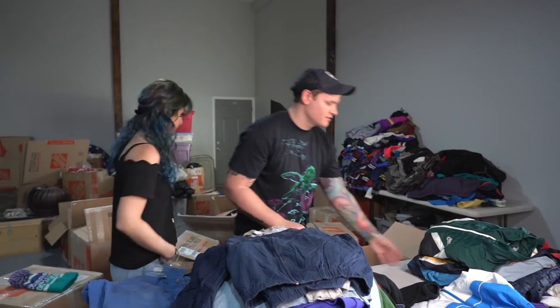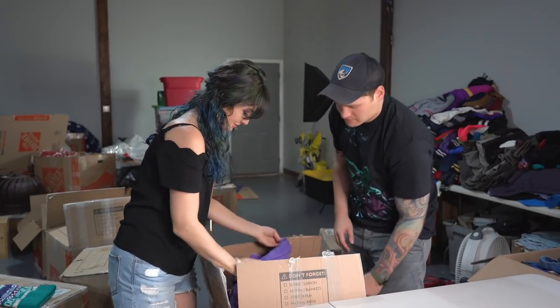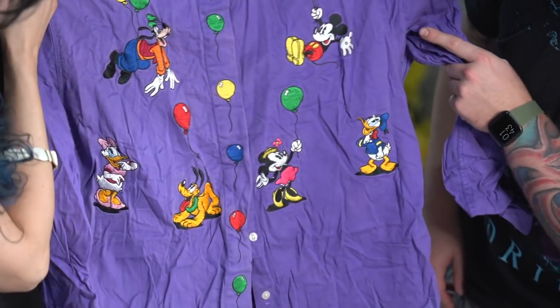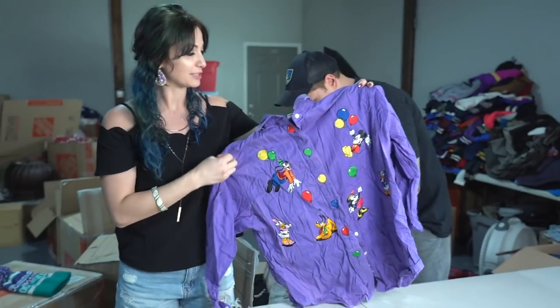Let's put this stuff back and go on to the next box. Disney! Look at that embroidery — the purple with the primary colors. I love it. It's bad, but I love it.